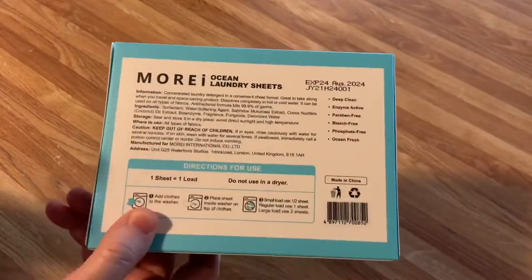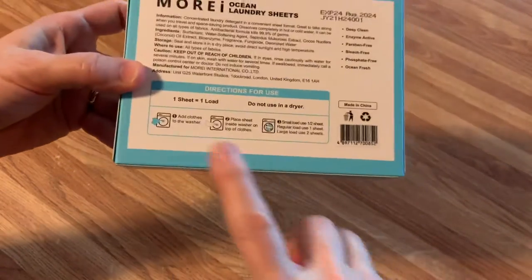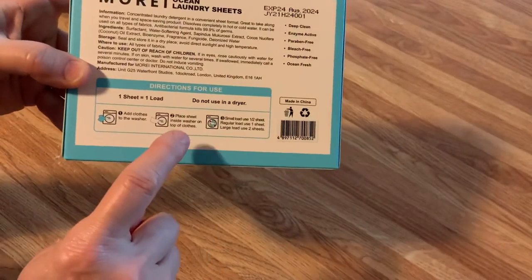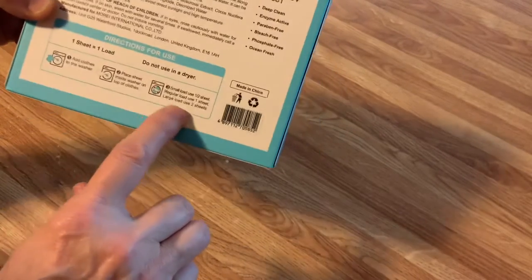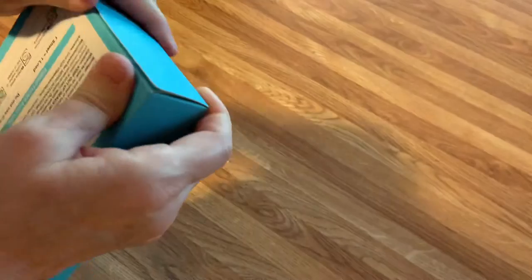When I take it with me, I'm going to be putting this in a Ziploc bag and zipping it shut. This sure beats hauling a big jug of laundry detergent. They're telling you pretty simply: put the clothes in the washer. If you're doing one load, just put half a sheet; if you're doing a larger load, put it on top. Small load: half a sheet. Regular load: one sheet. Large load: two sheets. I can't imagine how big that load would have to be.